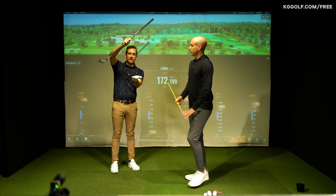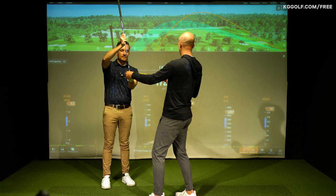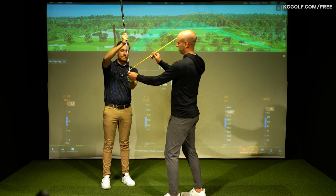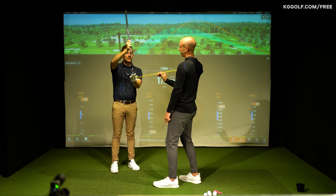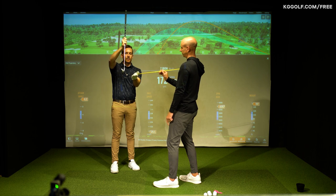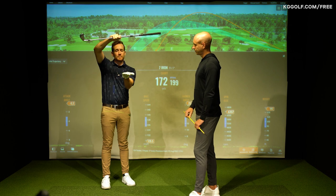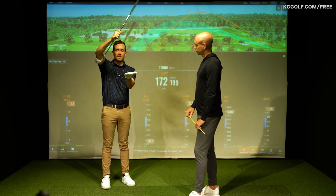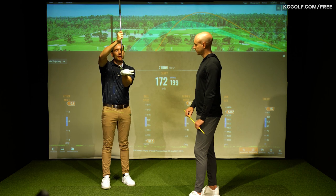So the club's not coming down as much. Let's say this was your dynamic loft here and you're hitting down a little bit - you've got that angle and that angle here. That is the spin loft angle. The greater this number, and as the golf club's coming in shallower, essentially the ball is going to spin more. And because you're not hitting enough down and compressing it, it's going to rise a lot faster off the clubface.